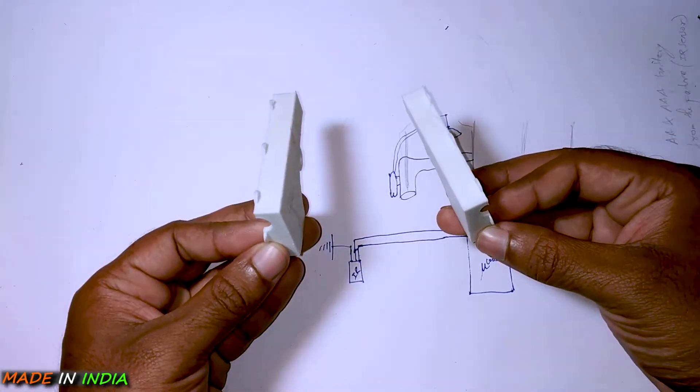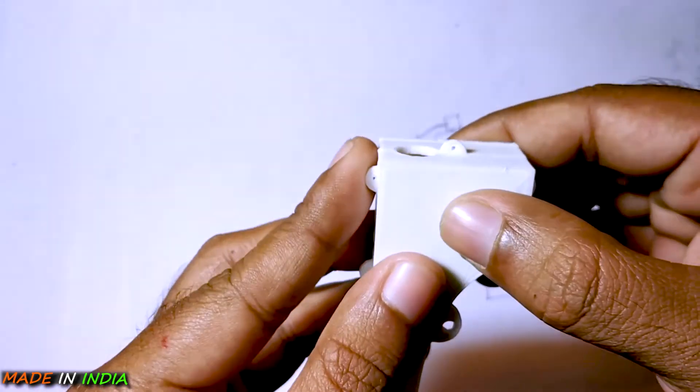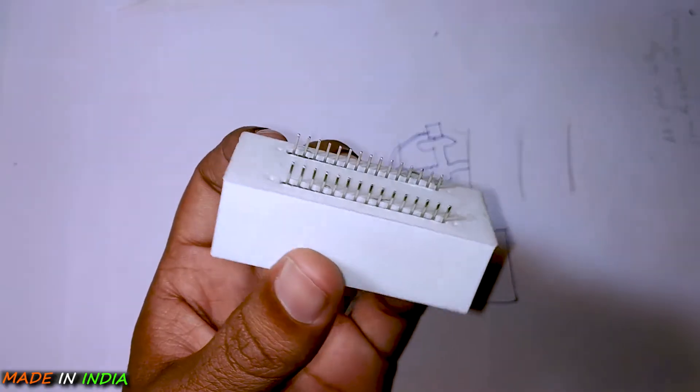I have designed a protective case for both my infrared sensor and the microcontroller, as I don't want them to get wet because they are not waterproof. The case for the microcontroller is a tight fit, so you don't need to worry about the case getting loose or the pins getting shorted.